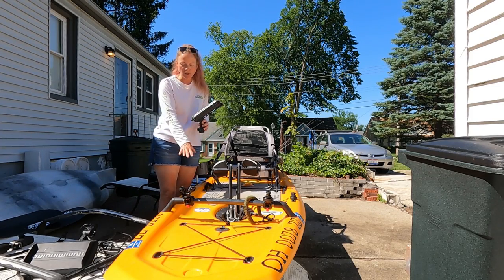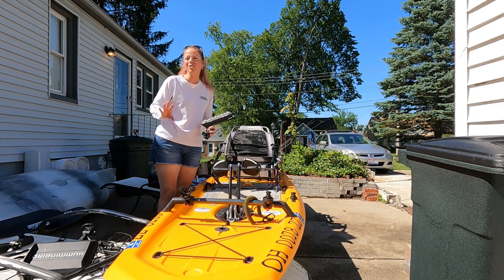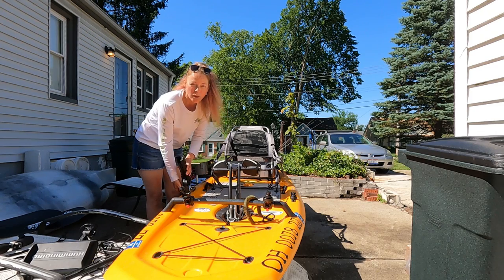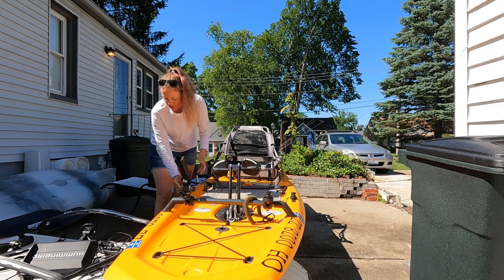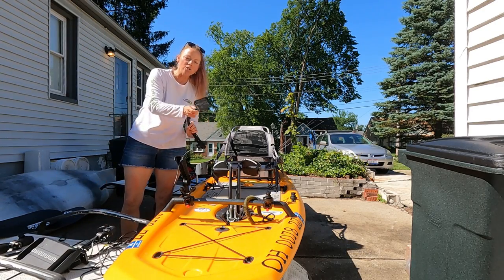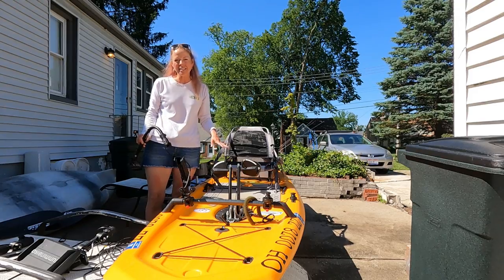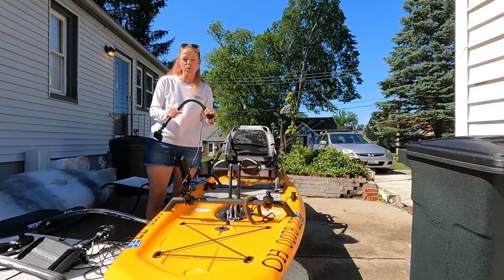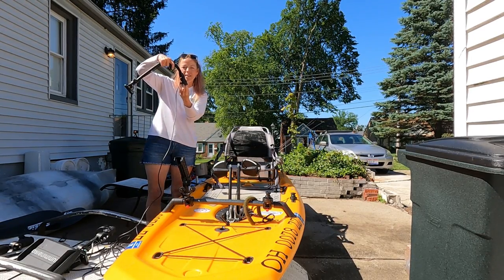Brian installed a rod holder up in the front for me — it's a YakAttack, I think it's a YakAttack rod tube or rocket tube, something like that. It's what I use in my Old Town Loon. He installed it on the track system that is on either side of this kayak. This came in really handy when I was landing a fish and needed somewhere to put my rod to keep it safe while I dealt with the fish. Also on this same track is the transducer mount for the over-the-side transducer. The Lynx actually has a transducer mount on the bottom, but since this is just a demo I went with the over-the-side arm instead.